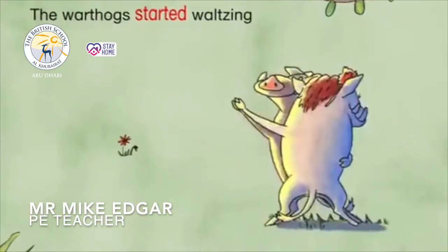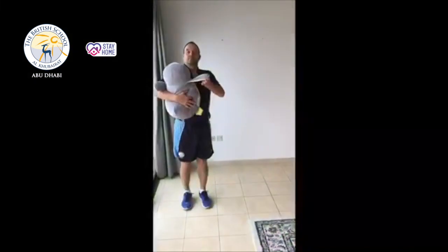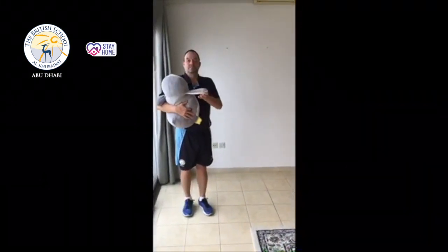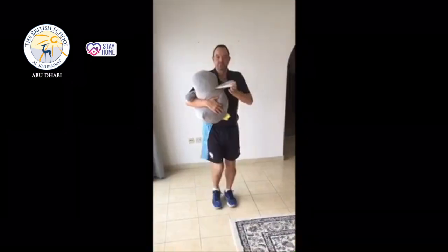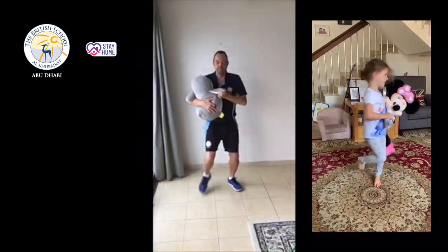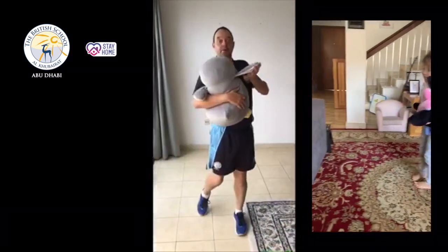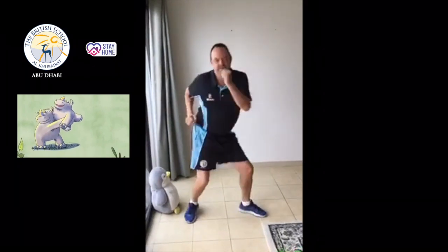We're going to have some actions to this story as well — we're going to be doing some dancing. The warthog started waltzing. Backwards. Forwards. Spin around. Let's twist. And the rhinos rock and roll.